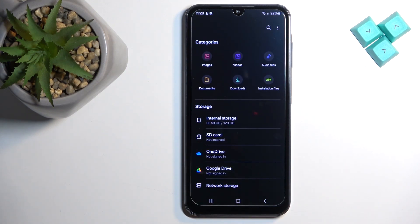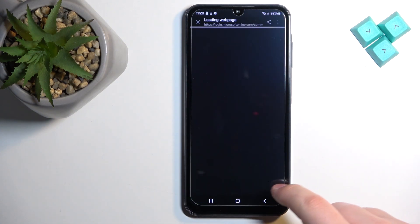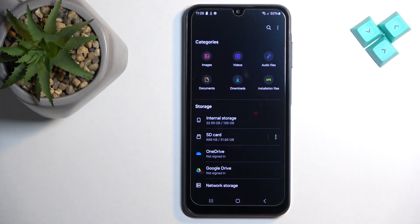As you can see, it says formatted successfully — and that's how you format the SD card on this phone.